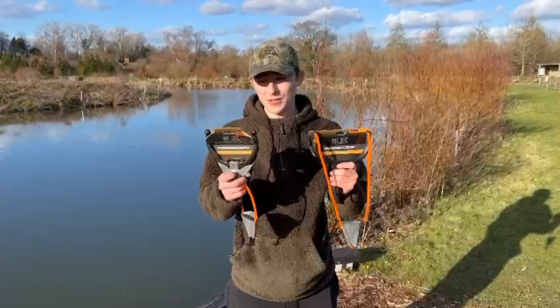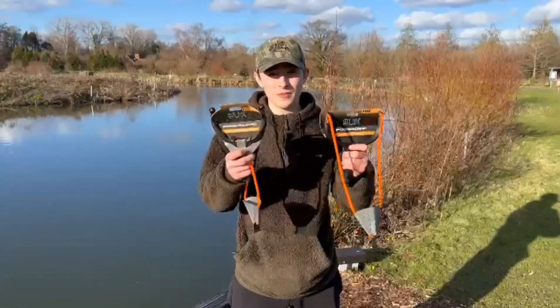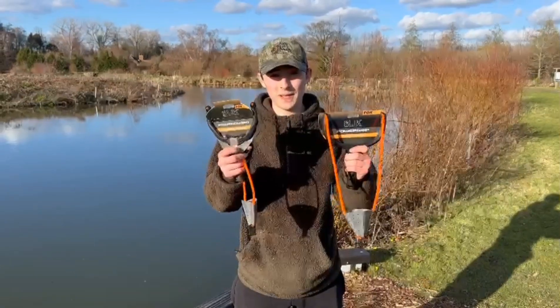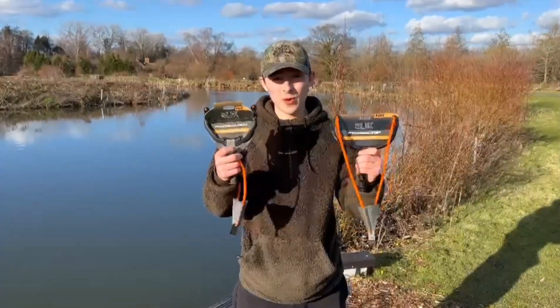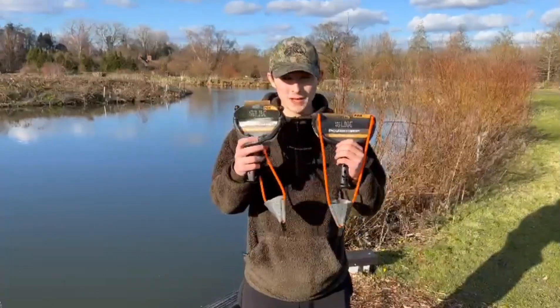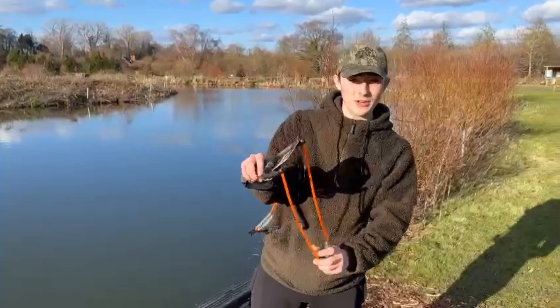There are two catapults in the range: you've got the Power Guard and the Power Grip. They come with a Slick Elastic, which is a one-piece solid elastic. Basically they slow down the wear of your catapult, they last a lot longer, and they also give you a bit of extra power when you're firing your baits out.